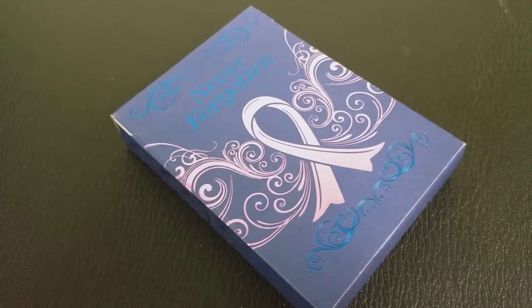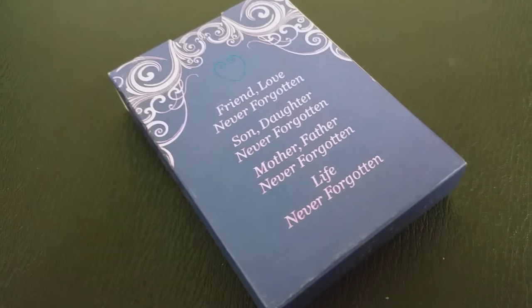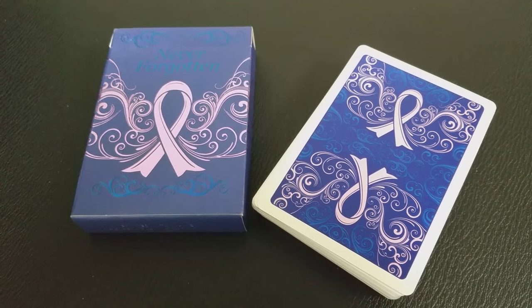Every part of this deck has been touched with these little remembrances, these little nods to various types of cancer. There's really cool symbolism of the cancer ribbon becoming a butterfly. There's the lavender ribbon on the tuck case that a lot of people have associated with their support for those struggling with cancer, and you're going to see those different color ribbons represented in the court cards throughout the deck. It says 'Never Forgotten' across the top and has the cancer ribbon right there — it's just this really elegant scrollwork that wraps the tuck case.